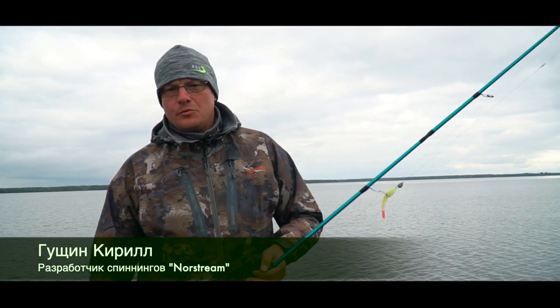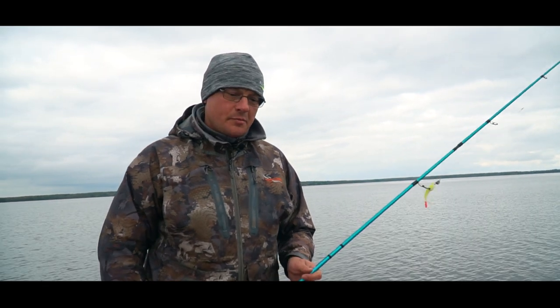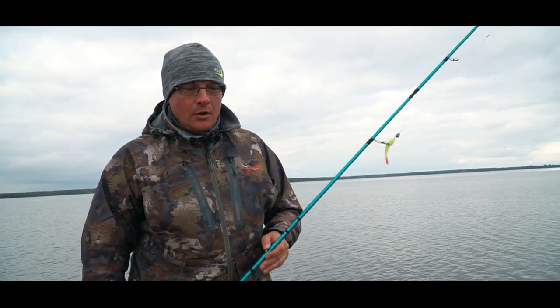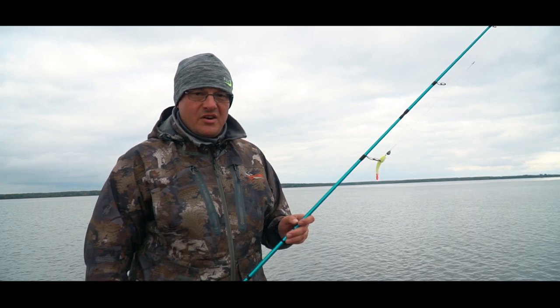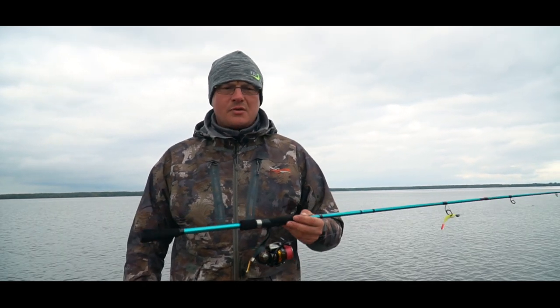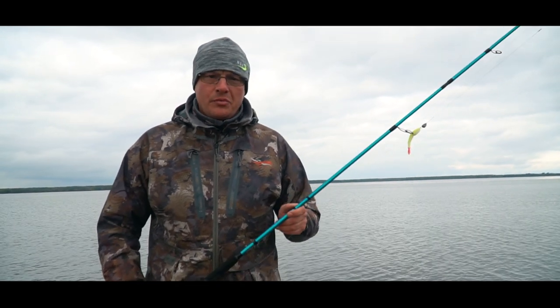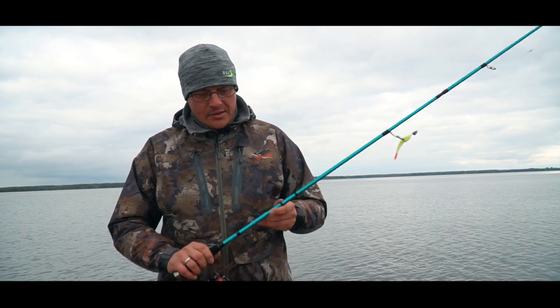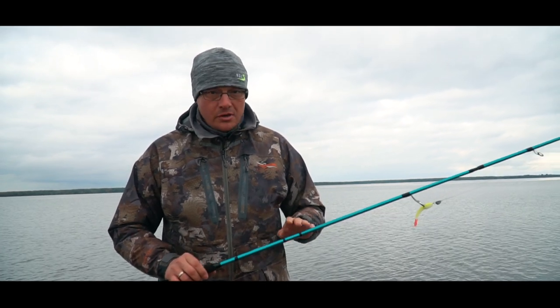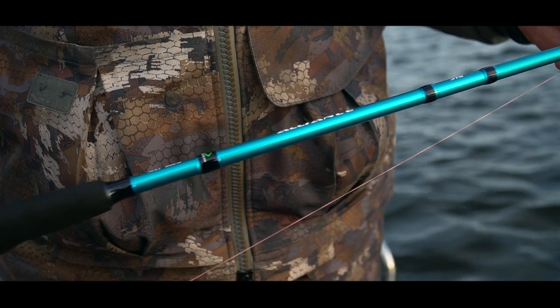Hello everyone, my name is Gushin Kyrill, I'm the founder of Spinning Nord Stream and today I want to tell you about our new series. It's a new series in the extra-budget segment — the price is around 3,000 rubles — specialized for jigging. This series is called Alliance: Alliance Jig, because we also have Alliance Twitch, Alliance Light, Ultralight, and now Alliance Jig.